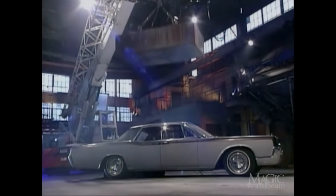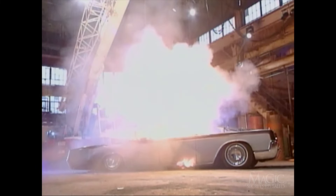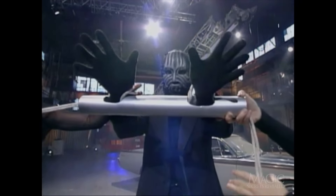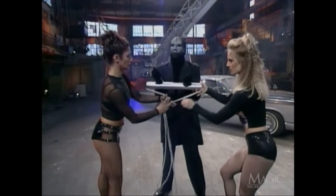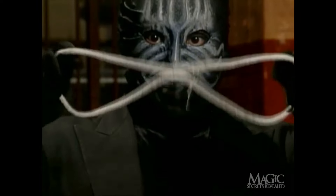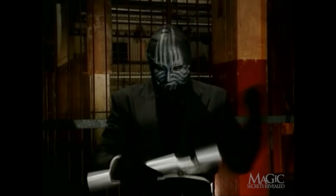So how did the masked magician avoid becoming a human paperweight? Here are the secrets. As the illusion begins, the magician is placed into the restraints to make his escape from the car appear impossible. The trick is that there are two pieces of rope tied together with a thin thread, making them very easy to break apart.